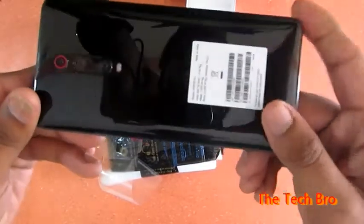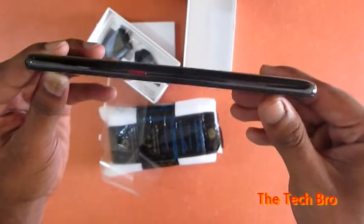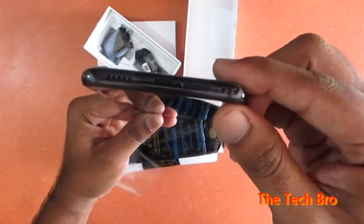The IMEI number is given on the back, and there are three cameras. The camera is rounded with red, along with a power button that glows red, speakers, and the charging connector port.